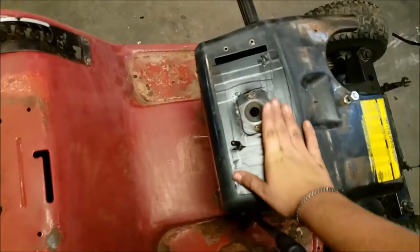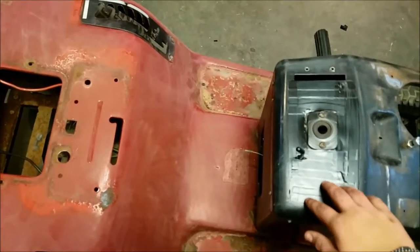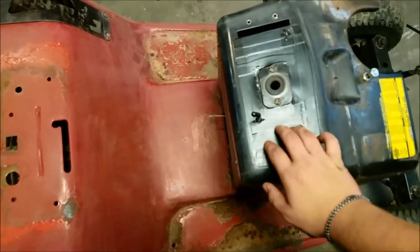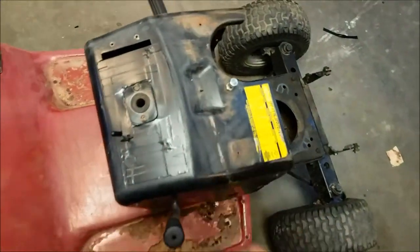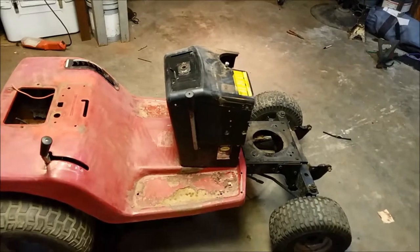I taped off the labeling on my dash because I don't want that to be painted over — this part I really don't care about. And I'm going to go over there to the hood and show y'all what I did.